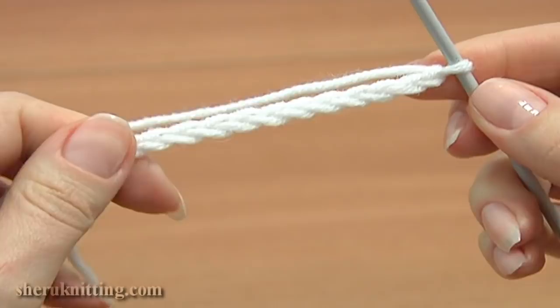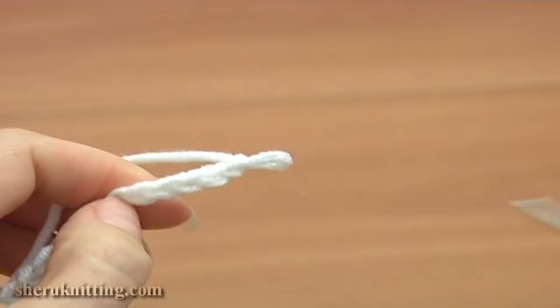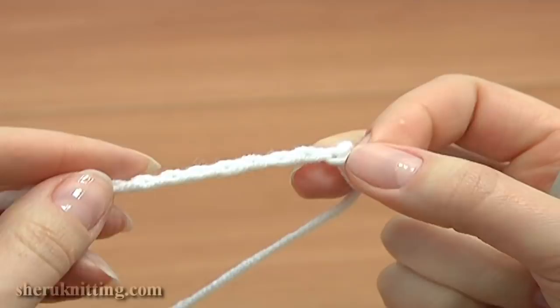Once you are done with your chain, you don't need the crochet hook anymore. Now take one of your knitting needles and pick up the loops for the cast on row.